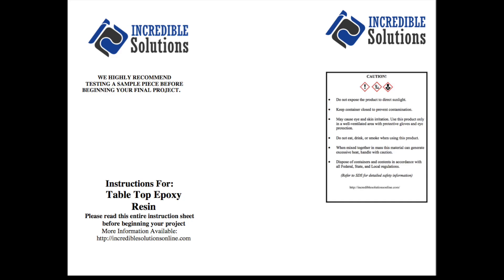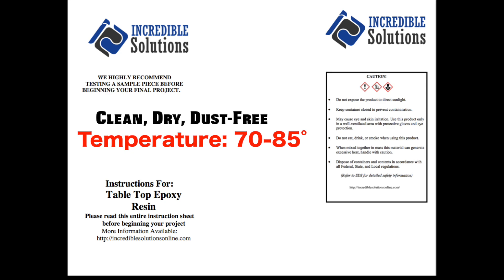Before beginning any epoxy project, please refer to the instructions for use available at IncrediblesolutionsOnline.com. Also be sure to use the epoxy in an optimal working environment: clean, dry, dust-free, between 70 and 85 degrees Fahrenheit.